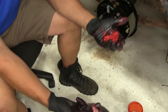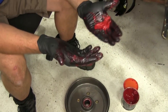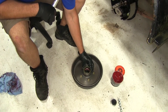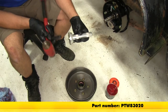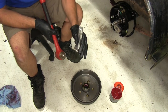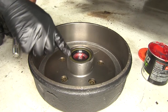With that packed full, we can drop the inner bearing right into the back side of our new hub. Since your hands are already covered with grease, it's probably a good idea to do that outer bearing now as well. Now it's time to take our seal and place it on the back of our hub. We're going to be using part number PTW83020, which is a universal seal and race tool. You could also use a 4x4 block of wood on the backside. We'll just drive it in until it's fully seated.